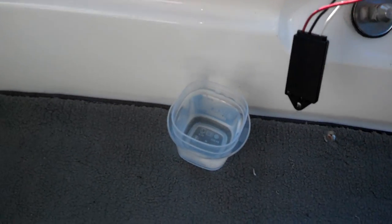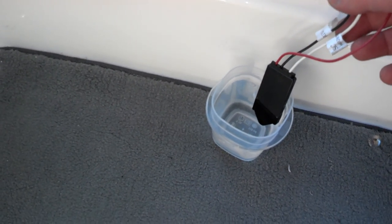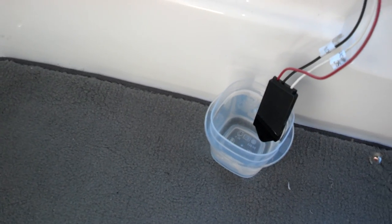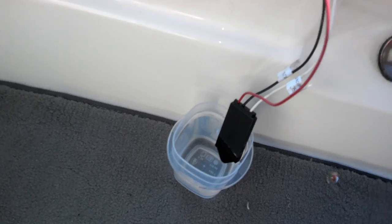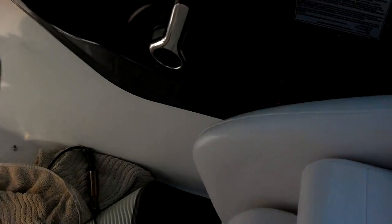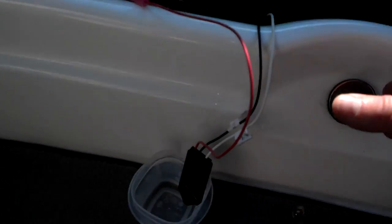We're going to demonstrate it by recreating water floating into the bilge. It doesn't take much — just the bottom half of the sensor submerged. After eight seconds, the Level Guard senses it and you get a tone.